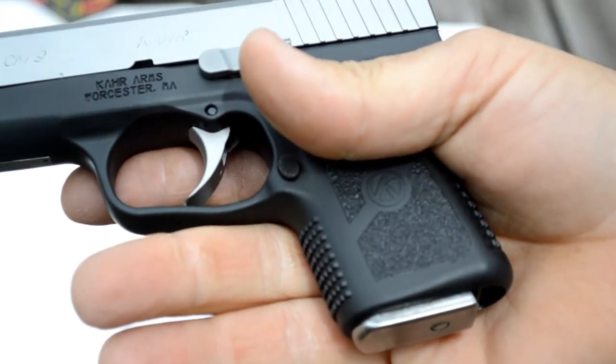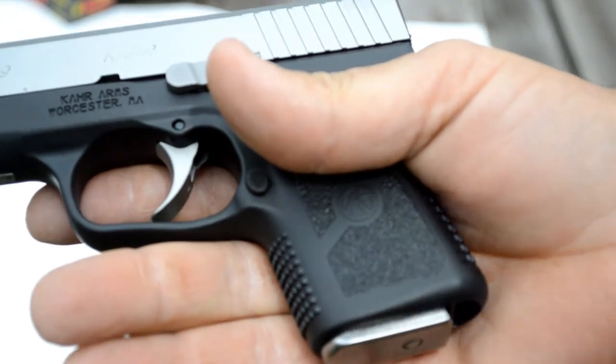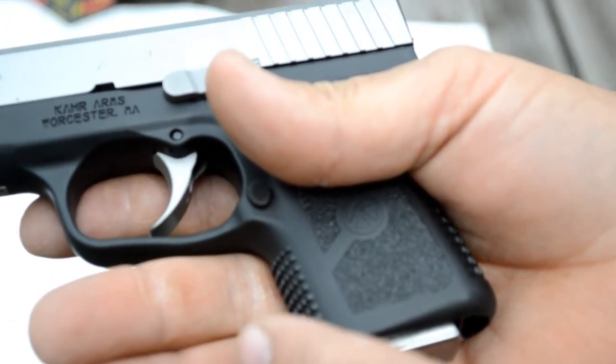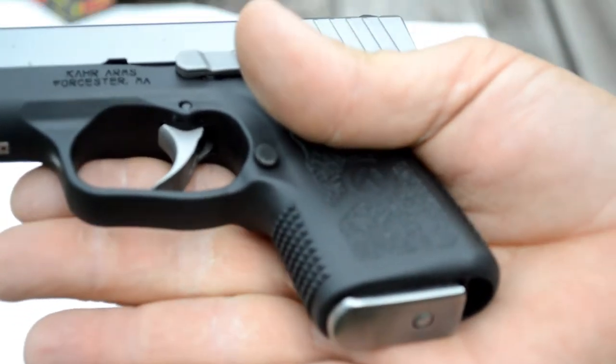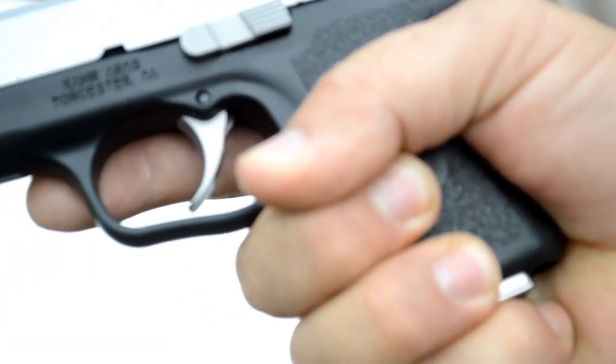You can get an extended magazine to bump this up to seven rounds, and I think they also make an eight-round one. Or you can just get an extended pinky grip. I have no need for it personally — I wear an extra-large glove and have fairly large hands, but it doesn't bother me to have my pinky curled up underneath it.